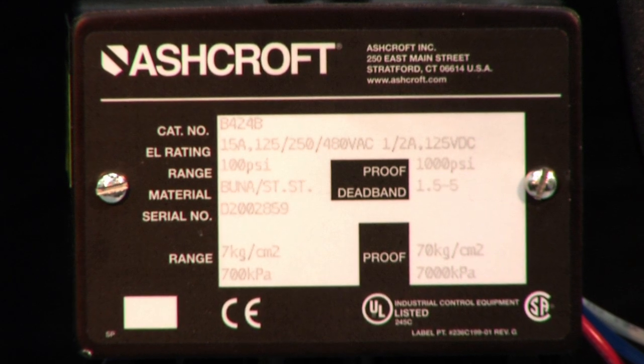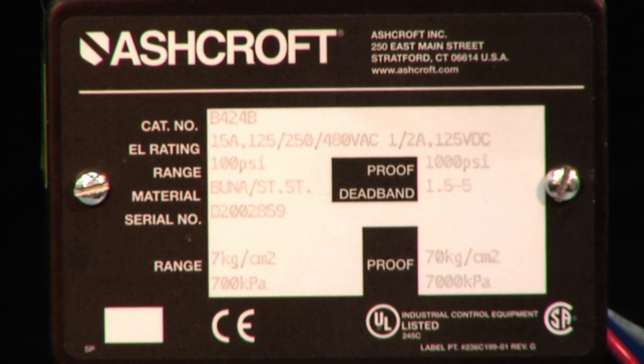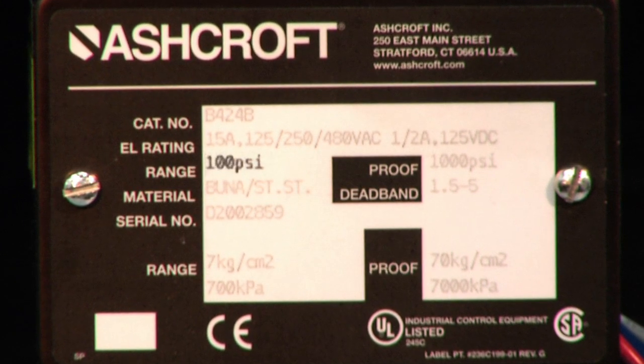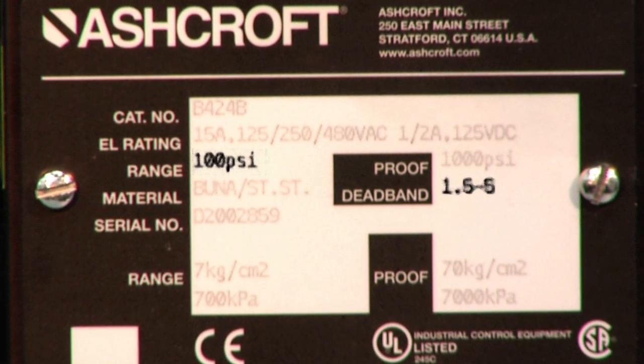The label on the pressure switch to be calibrated will show the range and dead band of the switch. This switch has a range of 100 PSI and a dead band range of 1.5 to 5 PSI.